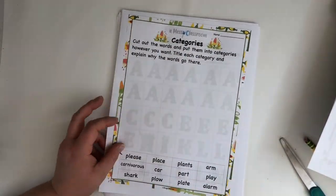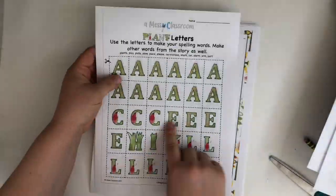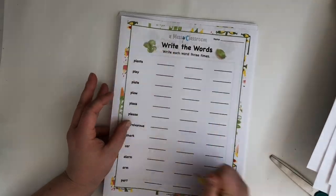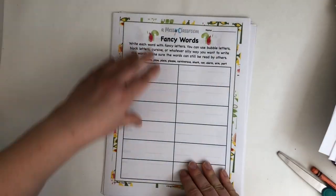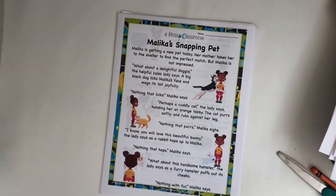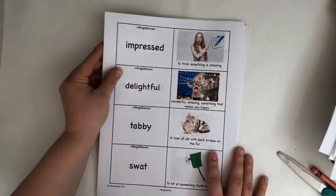You can sort the spelling words, finish the spelling word, and do categories where the child decides on the categories. They use a cute alphabet to make their words, and then there's alphabetical order, writing the word in rainbow and fancy word style, and color coding the words by consonants and vowels.